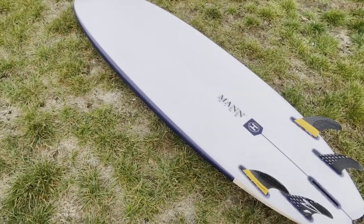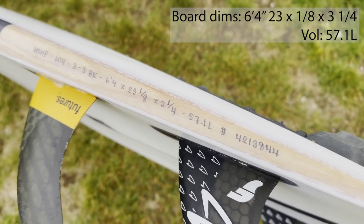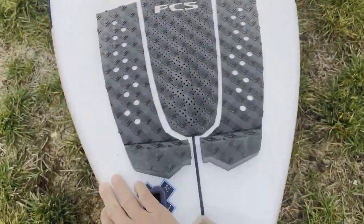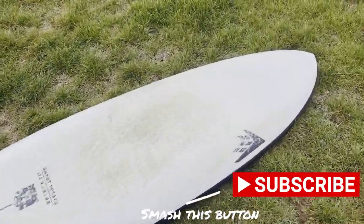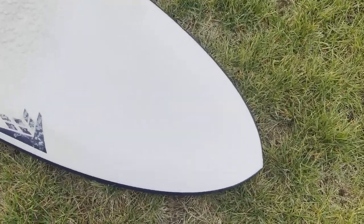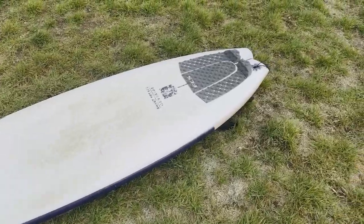Hey, what's up guys? Welcome to Skipper Surferview. Today I have a board that I kind of wanted to buy in the past, but my buddy let me demo it. This is a Firewire Sweet Potato. It's a big boy — the dimensions are 6'4", 57.1 liters of volume. It's basically a mid-length version of the board I would probably surf. I usually surf a 5'2" or 5'3", but this is a 6'4". Huge board. So we're gonna see how it goes.